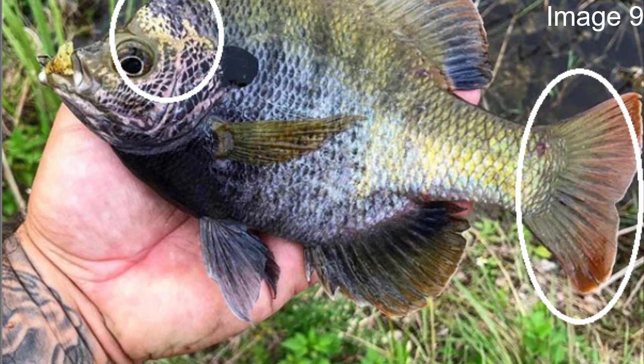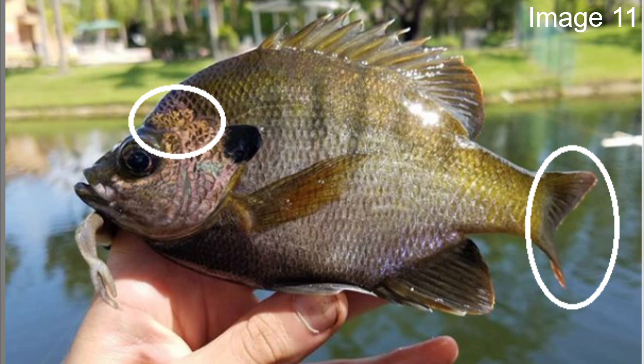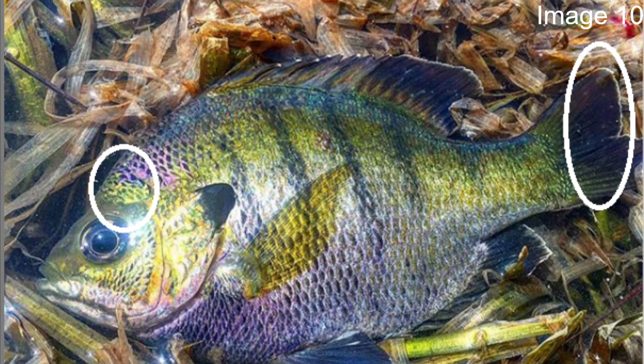The most pronounced feature of the copper nose bluegill — the namesake — is a little copper nose or copper band above the eye. There's also a little bit of purple on the head, and if you look at the tail region, juvenile fish especially have a red tail with a very faint white tip.